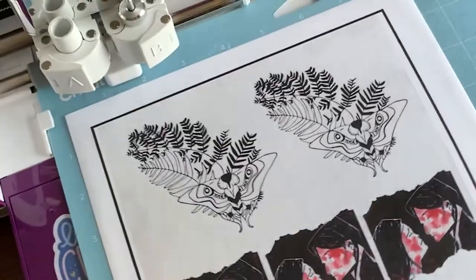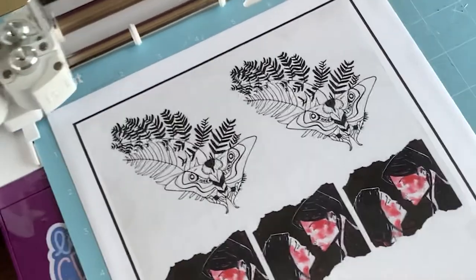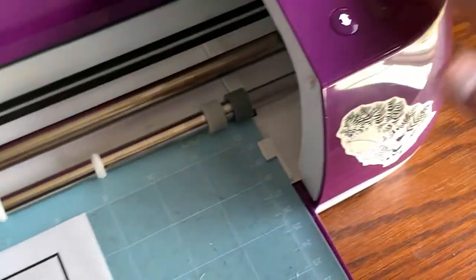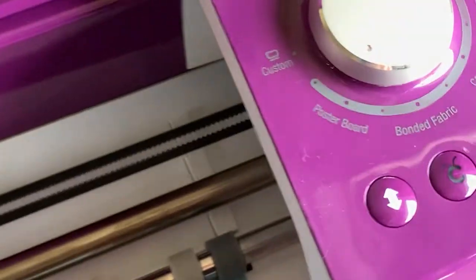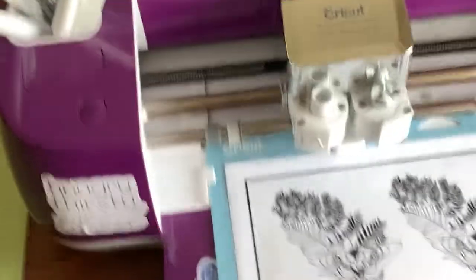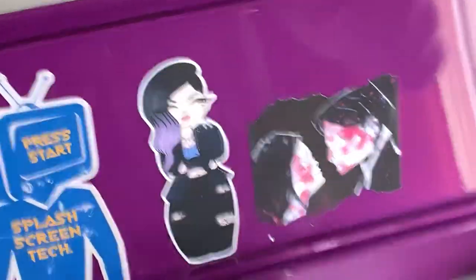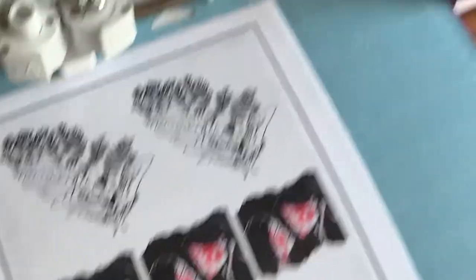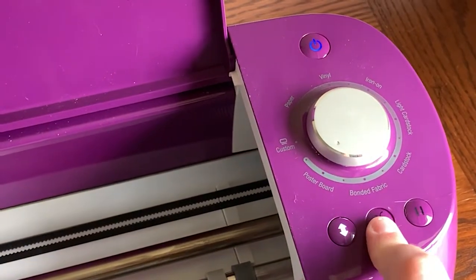For the cutting setting on the Cricut: load the mat under the guides and make sure it's secure. The setting I find works best for die cuts — where you want to cut all the way through — is the Poster Board setting. That has worked well for me. Then just hit the C button to start cutting.